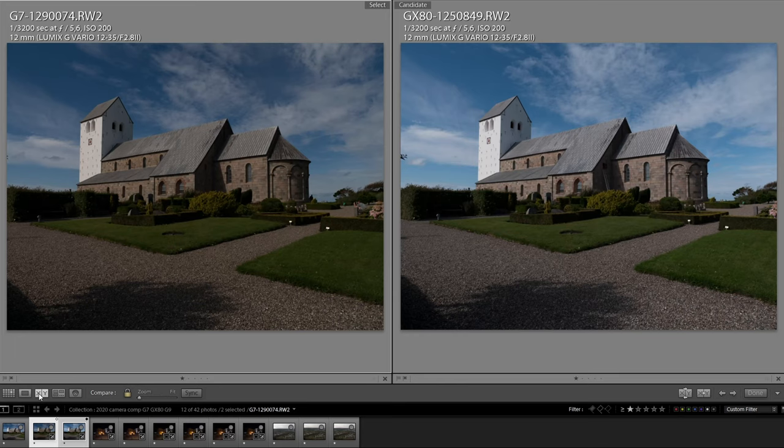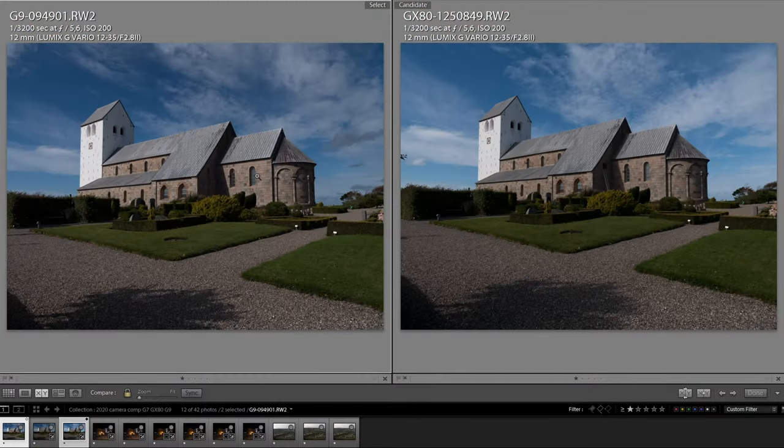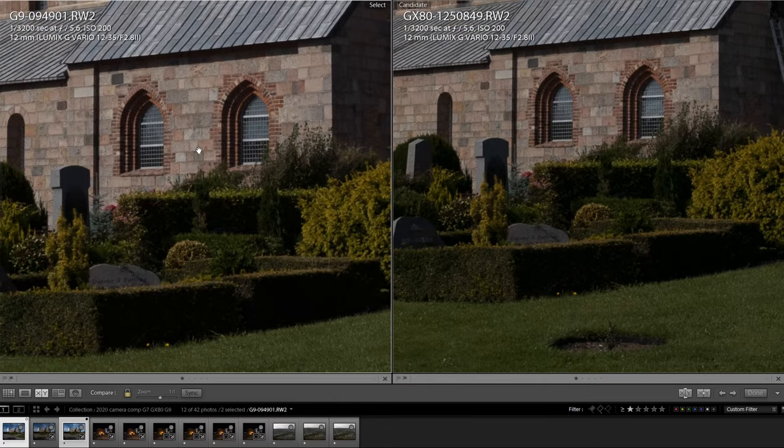As I explained in my GX80 versus G7 video, both cameras have a 16 megapixel sensor but the GX80 has no low pass filter, so it should produce slightly sharper images than the G7. If we look at the images at 1-to-1 pixel ratio, you can see that the GX80 on the right side has more details in the textures of the stones, in the windows, and also in the inscription on the tombstone. When we compare the G9 on the left and the GX80 on the right, also at 1-to-1 pixel ratio, you almost see no difference at all — maybe a slight advantage on the G9, but not as big as the GX80's advantage over the G7.